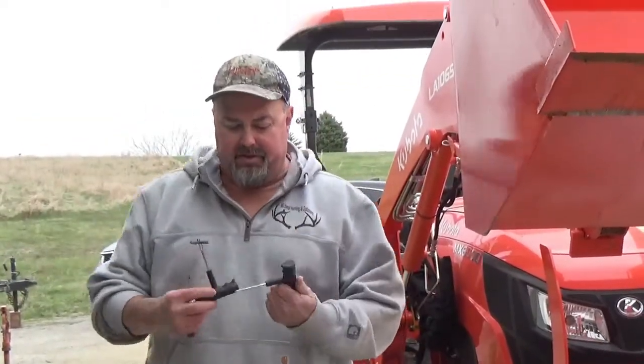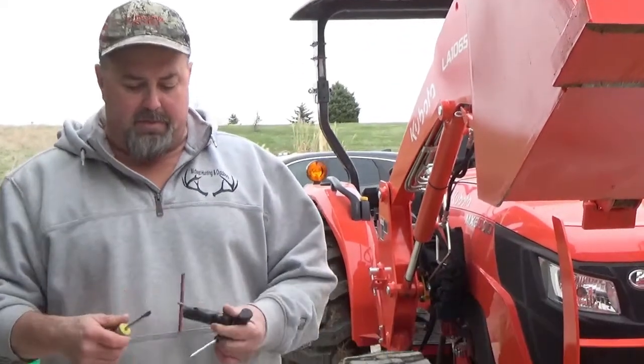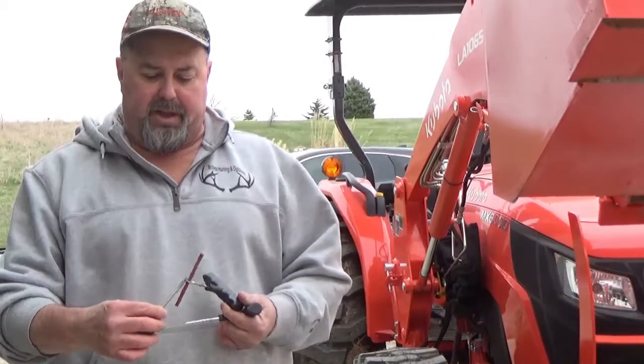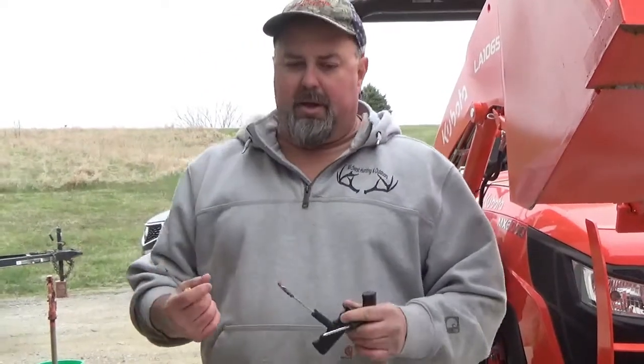Proper terms: this threaded tool is called a rasp — that's what we're going to use to bore the hole. This is a needle, and it's got a little slot here. So I'm getting all ready before we insert the plug. You can take a little flathead, split the plug apart, and feed it in so you're all ready.